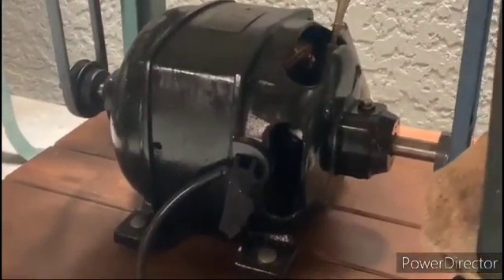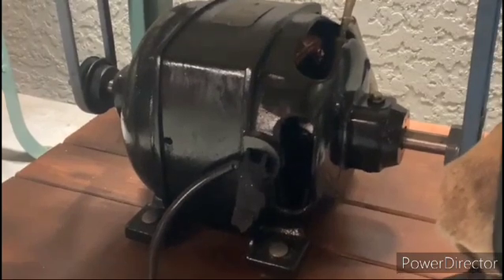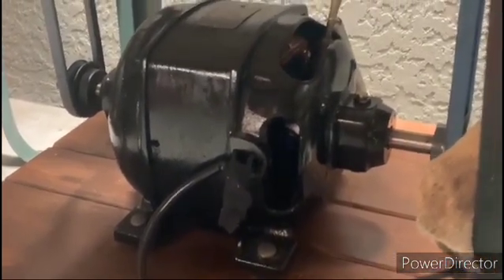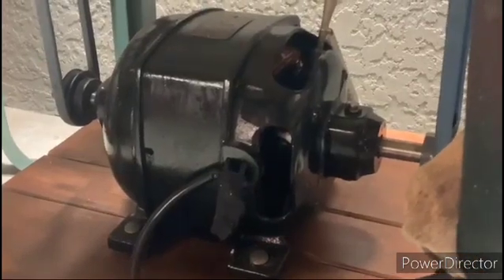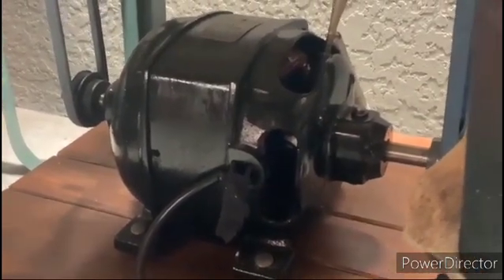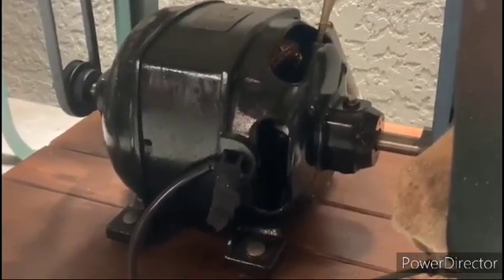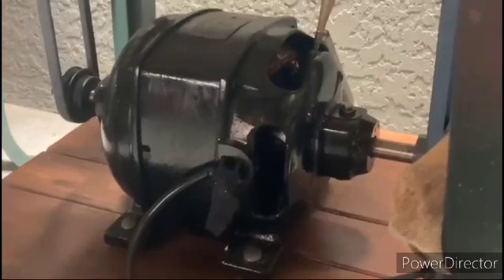After watching that fun video by Hanto Rescue where he restored a variable speed AC electric motor made by Leland — it's actually a variable repulsion motor — I thought I'd show a few of mine. I have about four of these things and I never really made a video focusing specifically on them, but we'll take a quick look at the ones that I have.